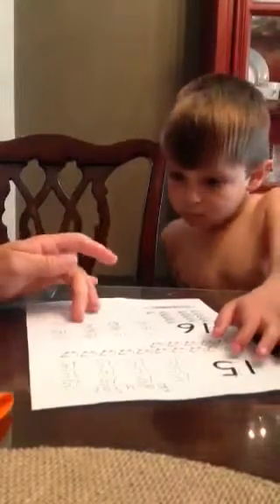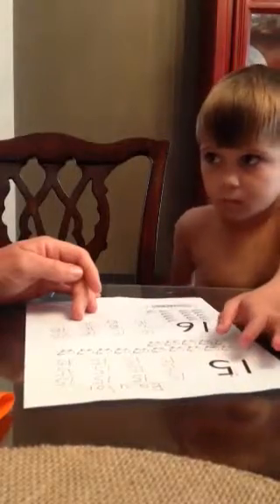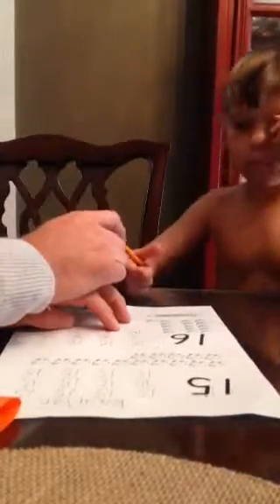Does that look good? No, that one looks kind of messy too. Give me the pencil. Where's the eraser? Where's the green eraser?